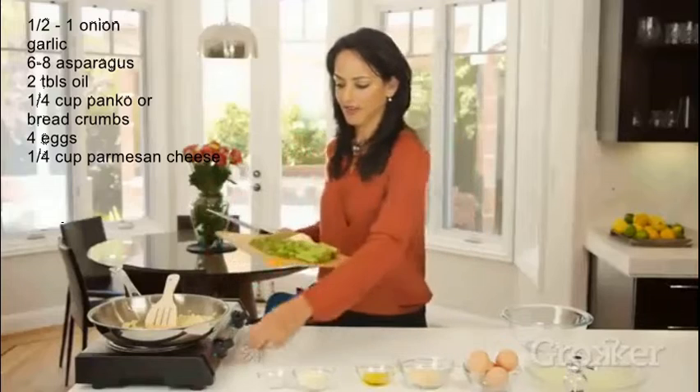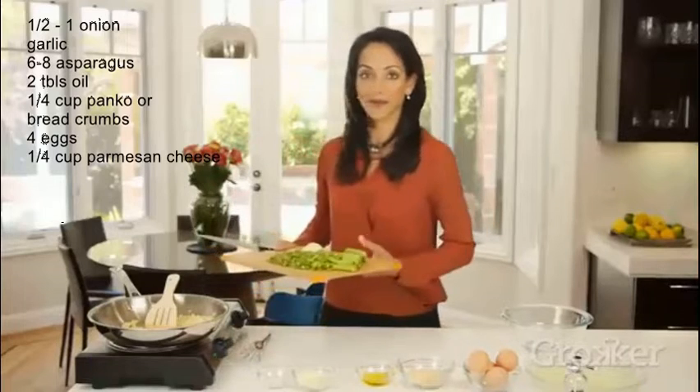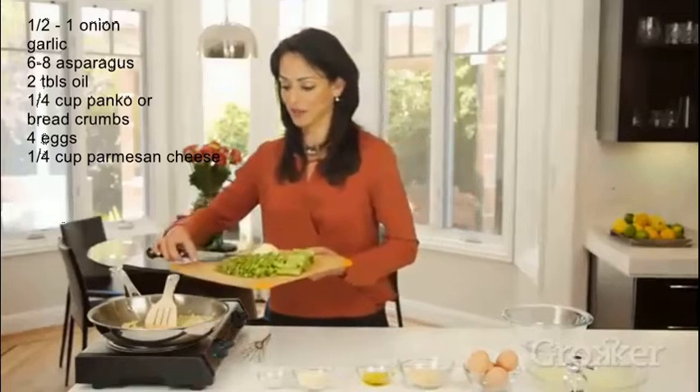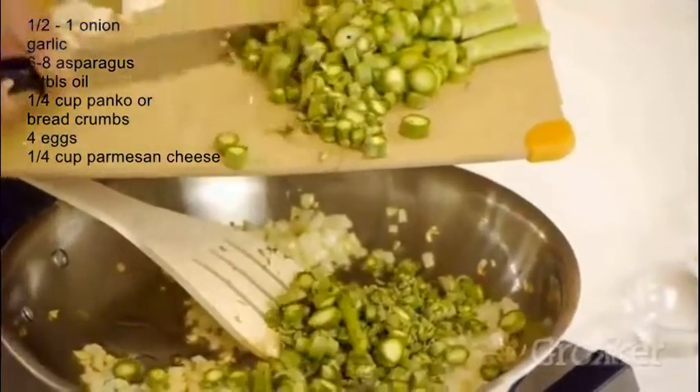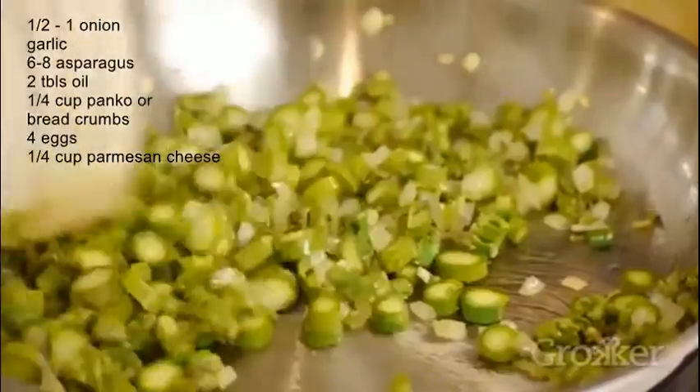Now we're going to add our asparagus. Our onions have started to get a bit translucent, so we're going to push our asparagus in and then remove this from the heat.